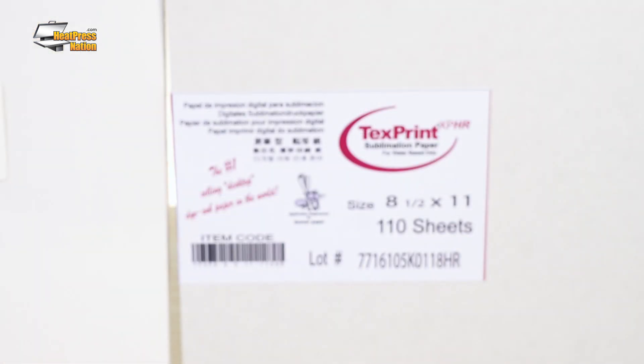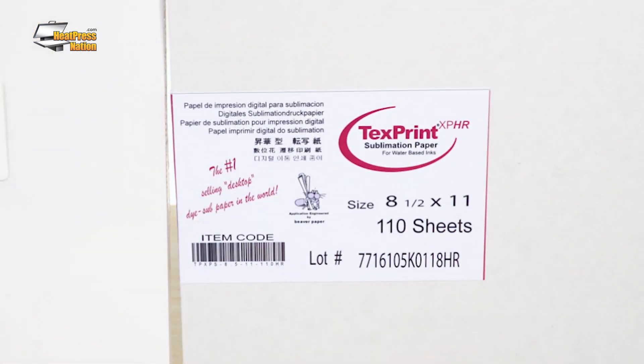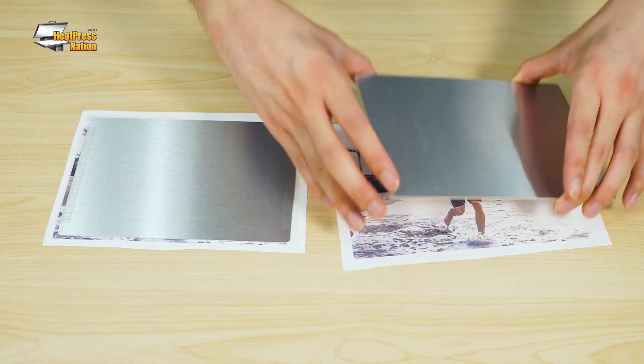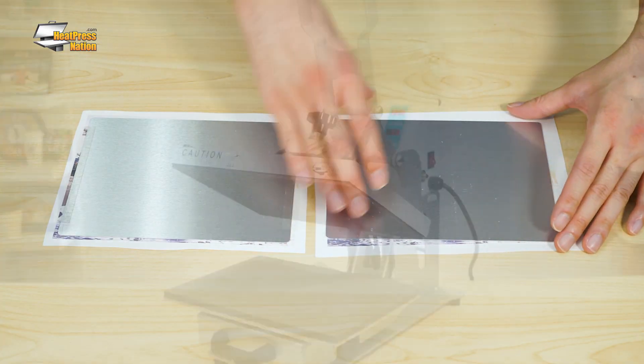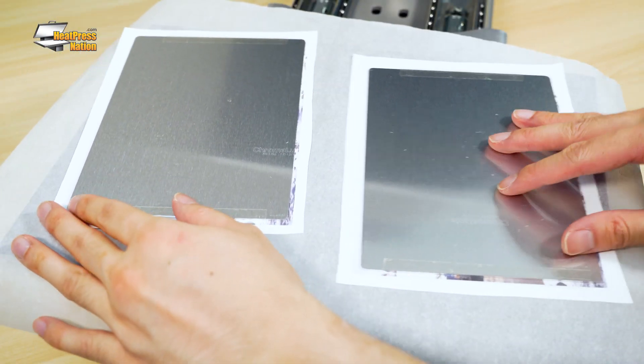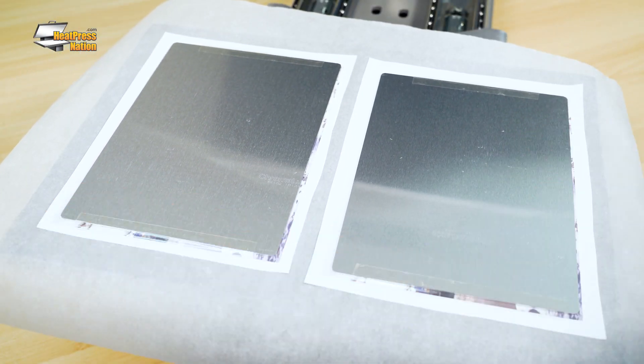As Text Print XPHR is a bit similar in this regard, we'll be putting Jet Coal DHS and XPHR transfers head-to-head with Chromalux photo panels and 11-ounce Orca mugs. We'll start with the photo panels, pressed on a 13 by 9 inch HPN Craft Pro, so both the Jet Coal DHS and XPHR panels can be done at the same time.